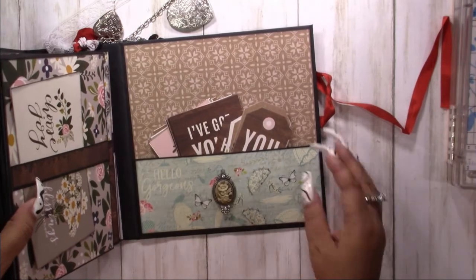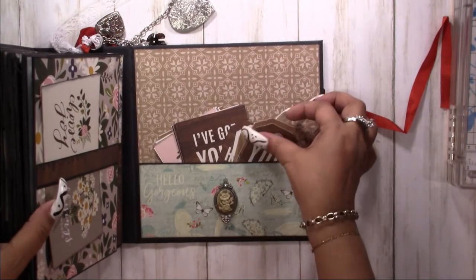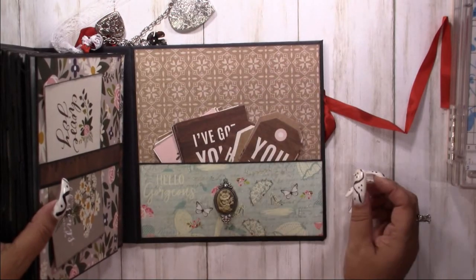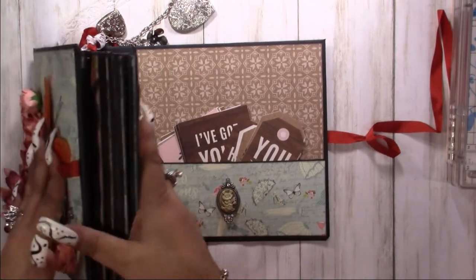Then you have your bottom — this is a nice big thick pocket where you can put all your extra tags. Got a little charm here. And that is the whole book!